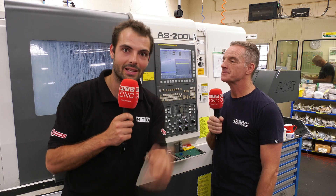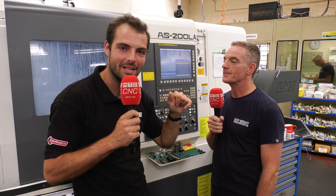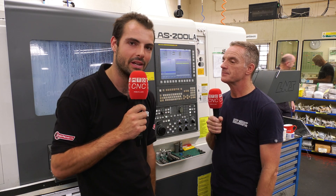What if you could do all the components in a kit that you make on a single machine? We're going to be talking to Anton today about making exactly that. Keep watching to find out how.